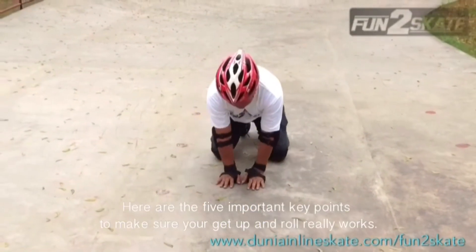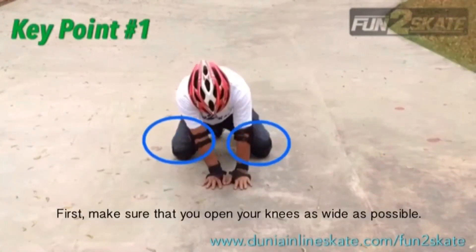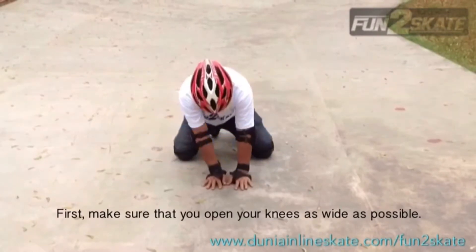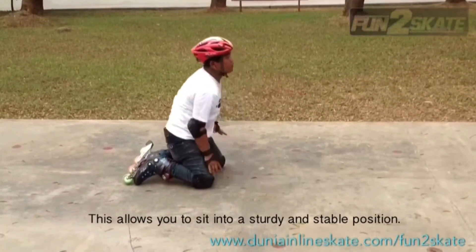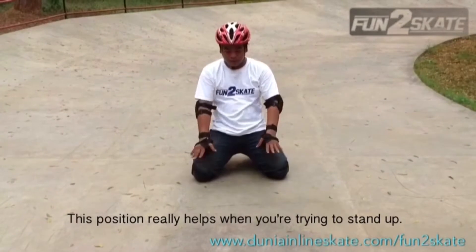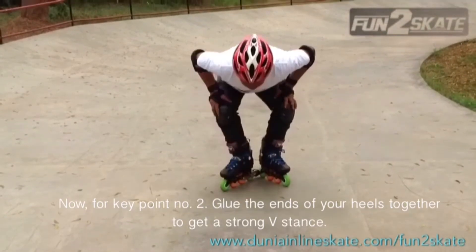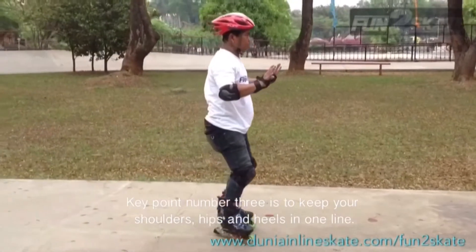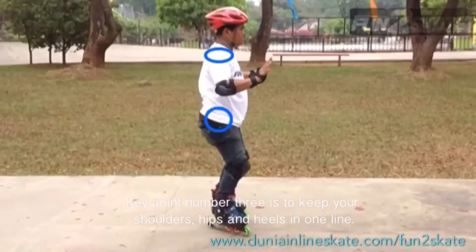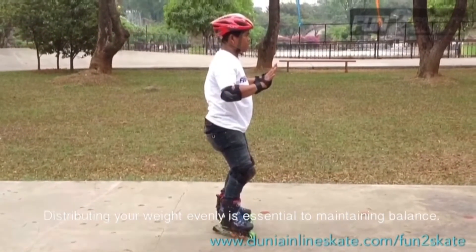Here are the 5 important key points to make sure your get up and roll really works. First, make sure that you open your knees as wide as possible. This allows you to sit into a very sturdy and stable position, which really helps when you're trying to stand up. For key point number 2, glue the ends of your heels together to get a strong V stance — this way you won't move. Key point number 3 is to keep your shoulders, hips and heels in one line. Distributing your weight evenly is essential to maintaining balance.